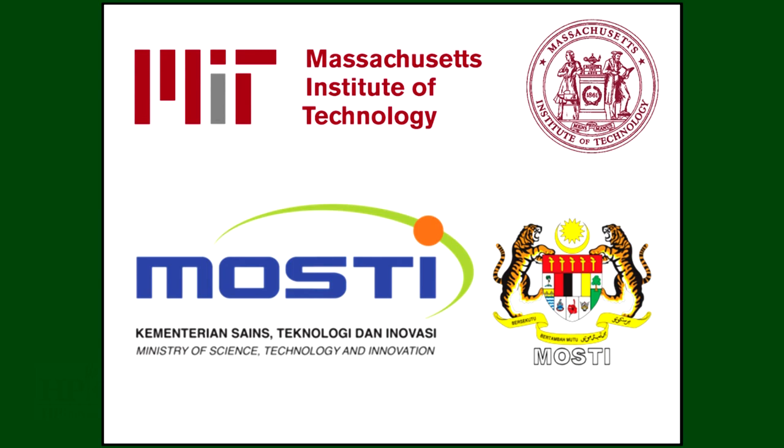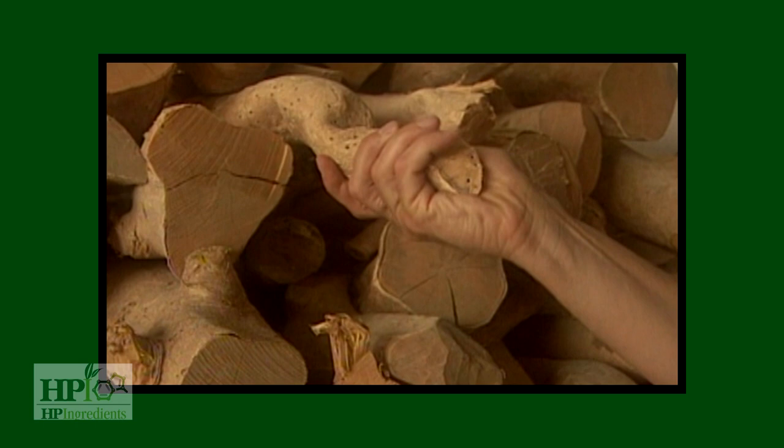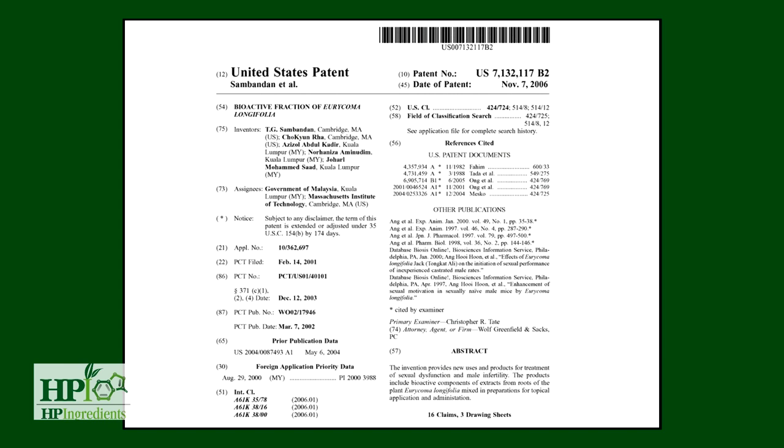The key compound in Eurycoma is the eurypeptides, a long 30 to 39 amino acid chain. It has been awarded worldwide and U.S. patents for treating male sexual dysfunction and male infertility.